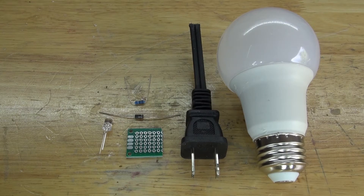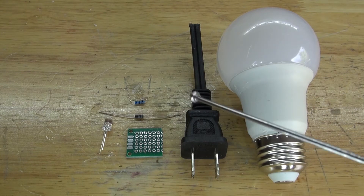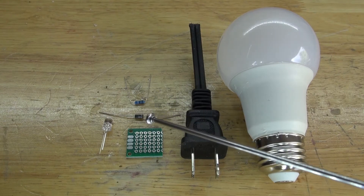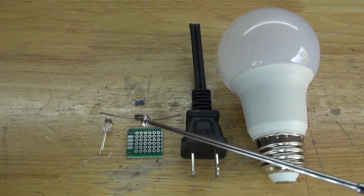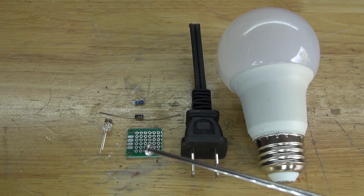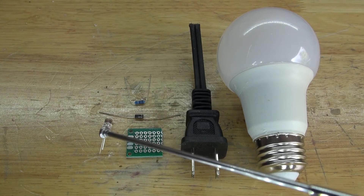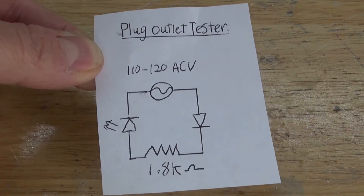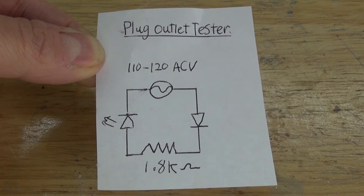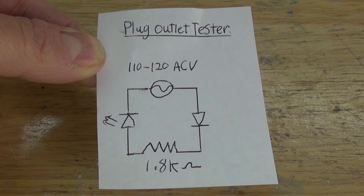These are the items you're going to need to make for this project: an LED lightbulb, an electrical plug, a 1.8k ohm resistor, a rectifier diode, a perfboard, and an LED. This right here is a schematic that you're going to need to make for this simple circuit. Now let's assemble this project and get started.